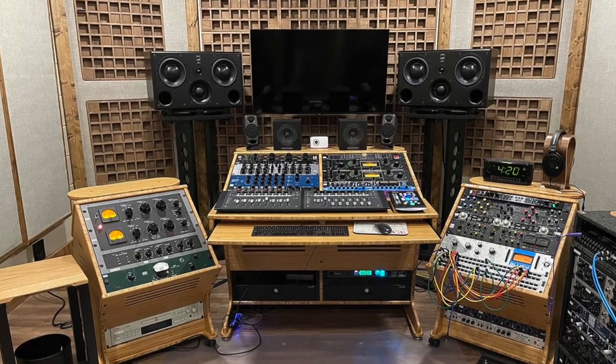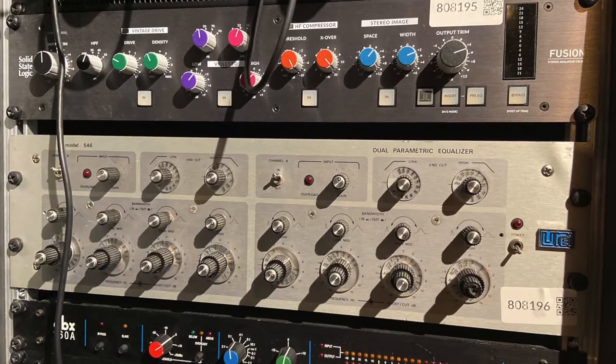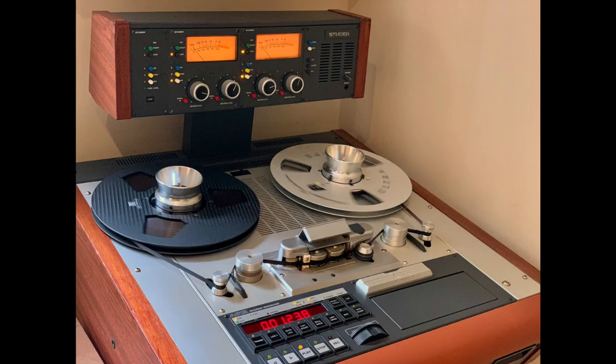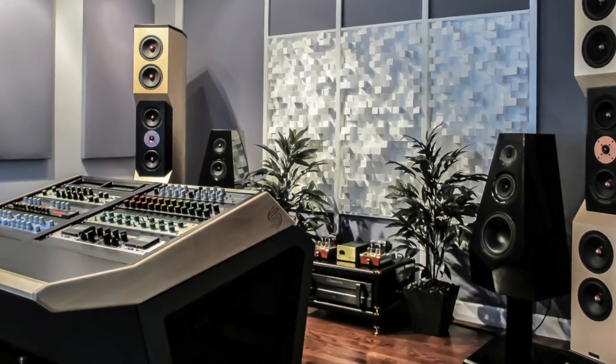Mastering is often referred to as a bit of a dark art, and a professional analogue mastering studio would have a stack of very expensive gear. This would probably include a parametric EQ, a colouring EQ, multiband compressors, limiters, and a high-speed reel-to-reel recorder for the final master tape. On top of that they'd have several sets of monitors and a highly treated acoustic space.